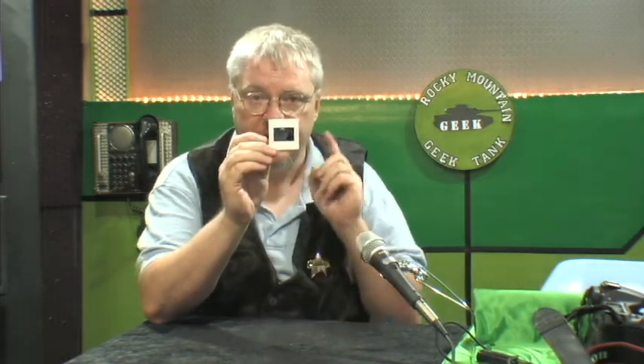Hi, I'm Guy, and tonight on Geek Tech, we're going to show you how to take this and turn it into this, using nothing but this.